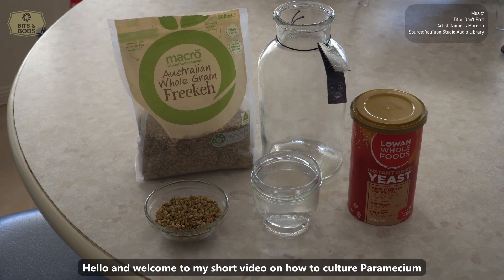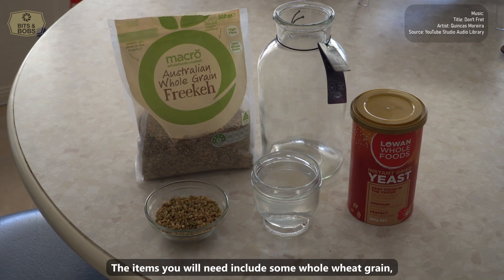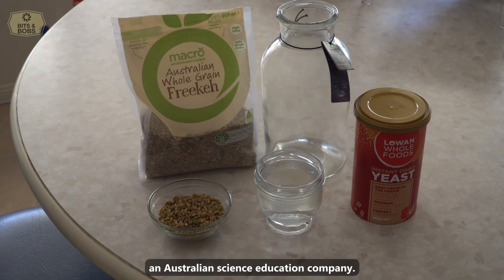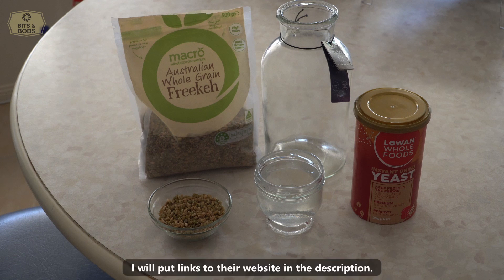Hello and welcome to my short video on how to culture Paramecium. The items you will need include some whole wheat grain, some yeast, a container, and a starter culture. I sourced my starter culture from Southern Biological, an Australian science education company. I will put links to their website in the description.